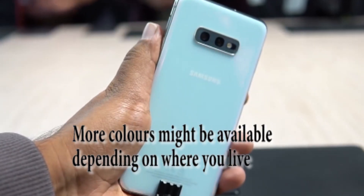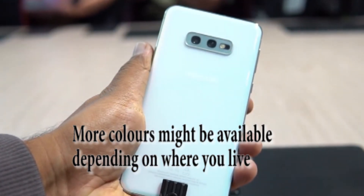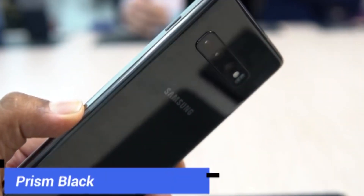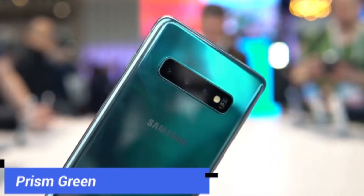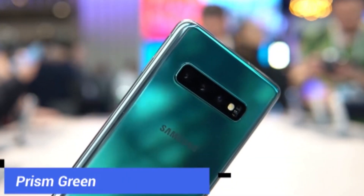The Samsung Galaxy S10 is available in four different colors: Prism White, Prism Black, Prism Green, and Prism Blue. All of the colors are so pretty and shiny — I have never used a green phone before, that's why I bought this one.